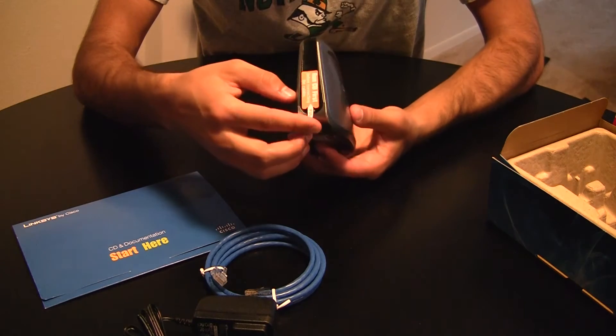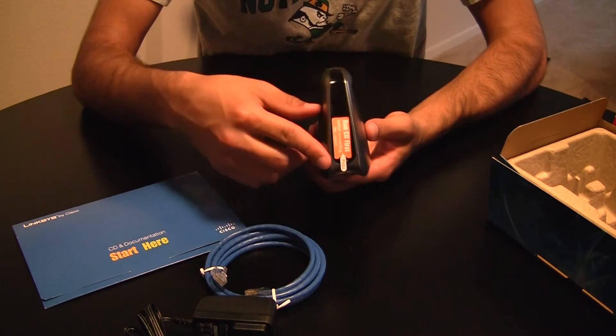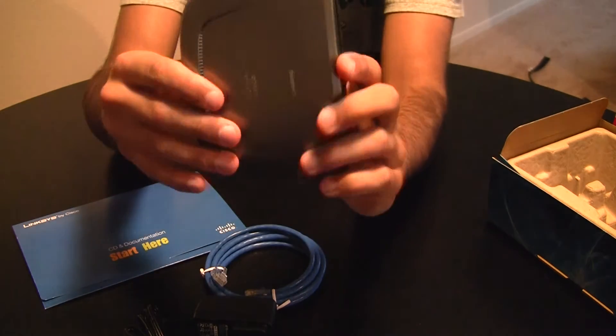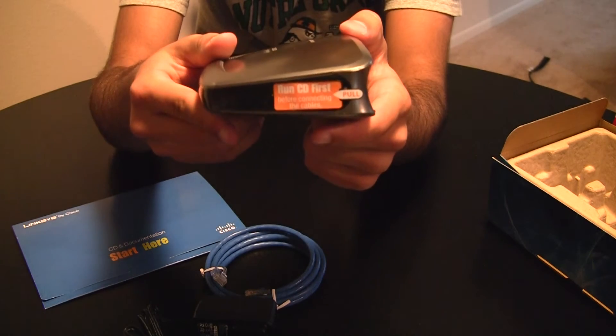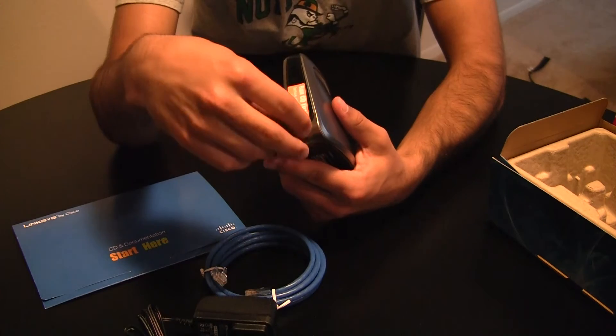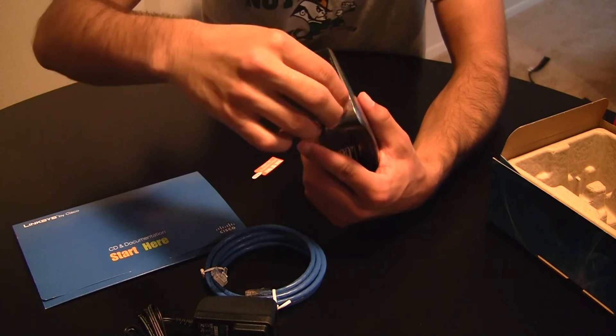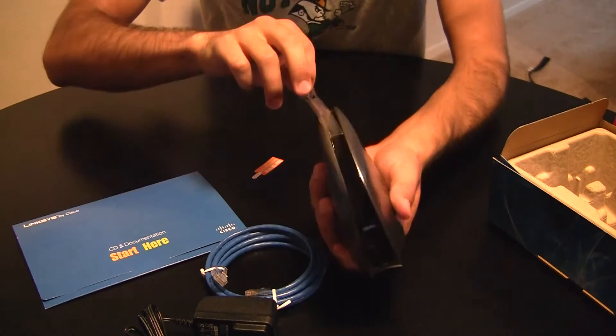There's a little pull sticker on the back telling you to run the installation CD before using the device. And there's a protective plastic coating for the shiny parts, of course.